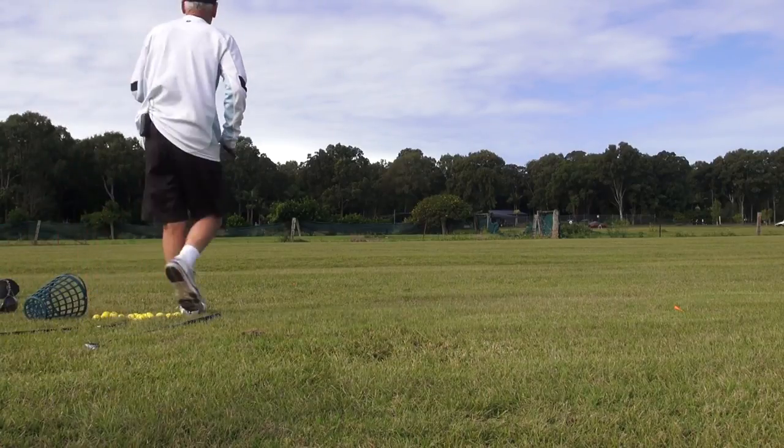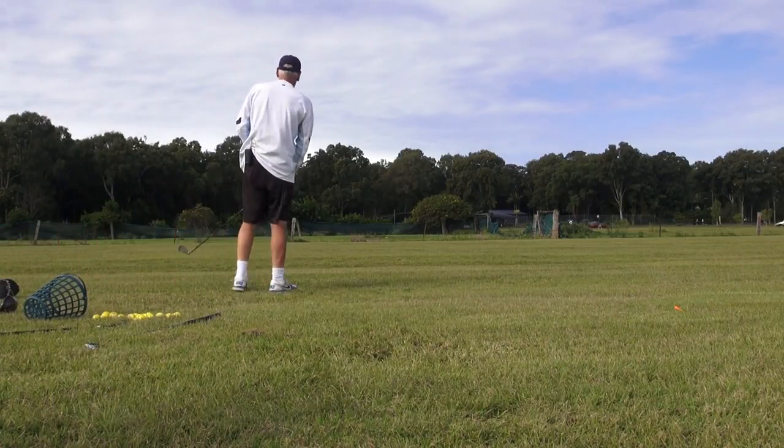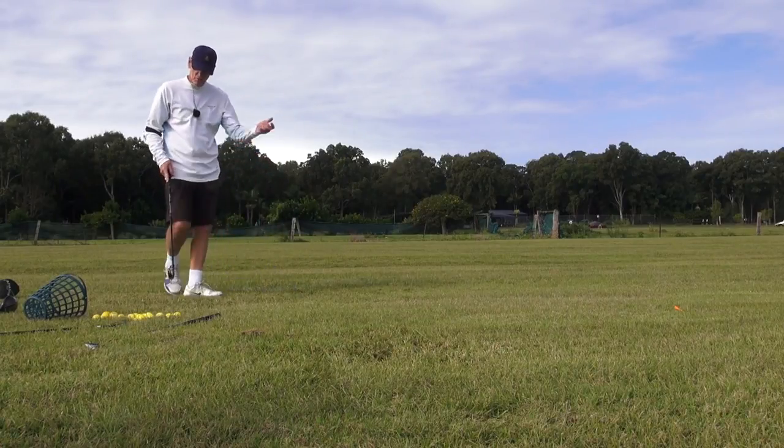I've just got a bit of time here waiting for somebody, just going to hammer some three irons down range out of the rough here.